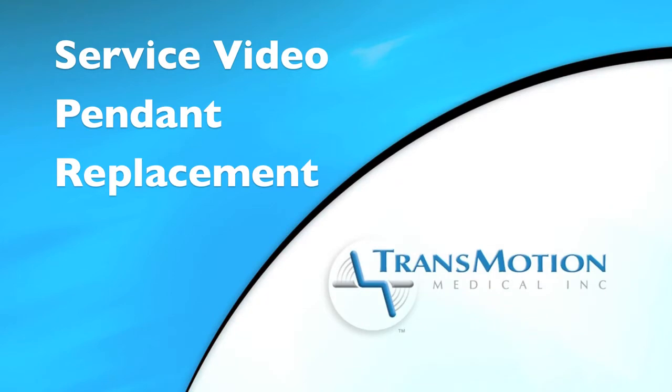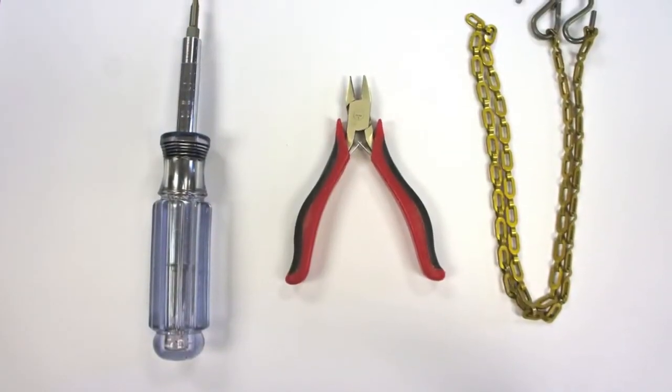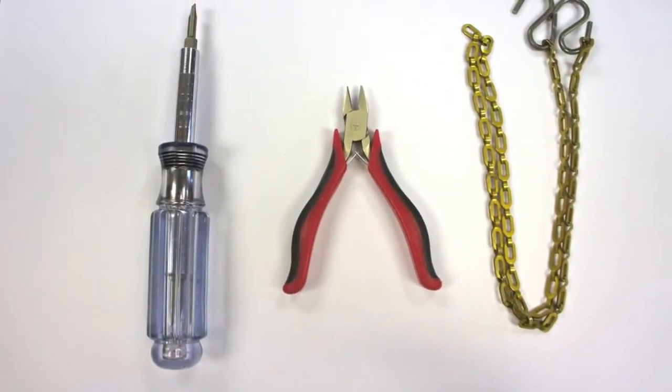The following video provides instruction on how to properly replace a pendant on a TransMotion medical stretcher chair. You will need the following tools: a flathead screwdriver, cutting pliers, and a support chain.